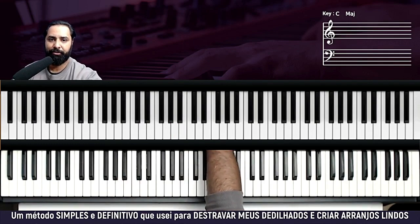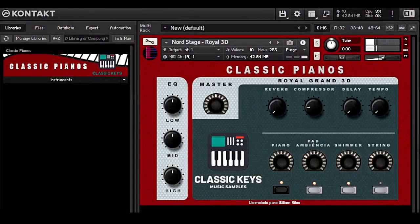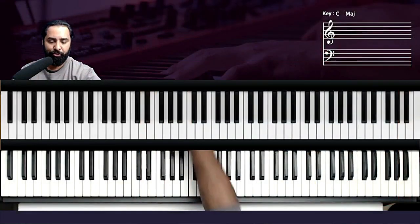Deixa eu ver se consigo mostrar para vocês o piano. Bom, está aqui — esse é o piano que eu estou usando. Vou dar uma regulada nele aqui, deixa eu aumentar. Um pouquinho mais de pad, um pouquinho mais de compressor. Beleza — está bem fechadinho. Vamos continuar para o tutorial.